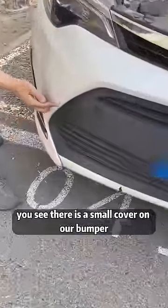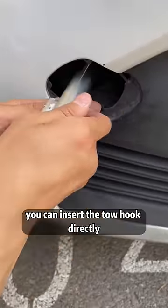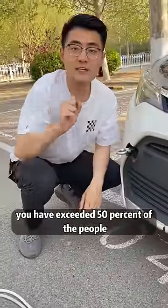You see, there is a small cover on our bumper, which can be opened by hand. In this way, you can insert the tow hook directly and tighten it counterclockwise. At this point, you have exceeded 50% of the people.